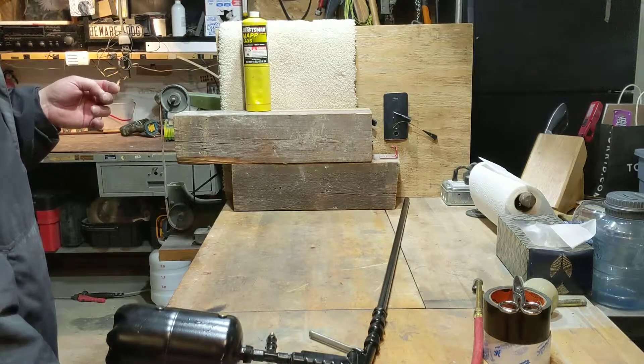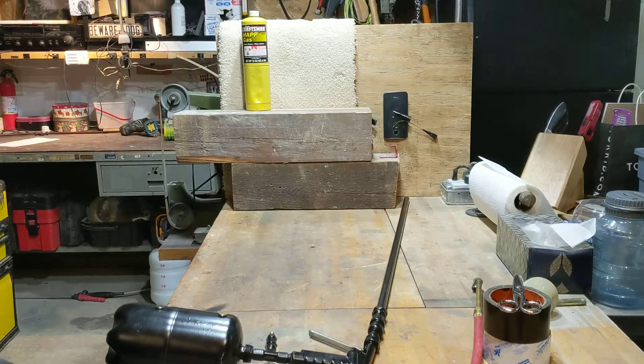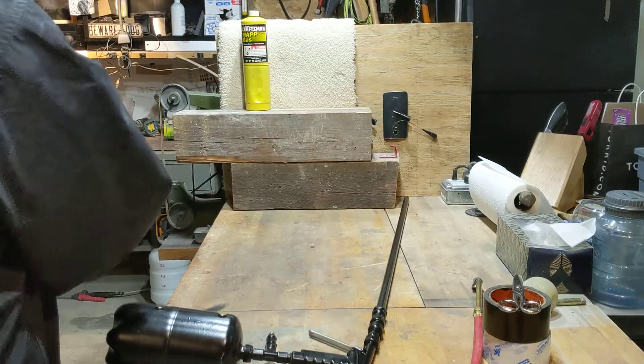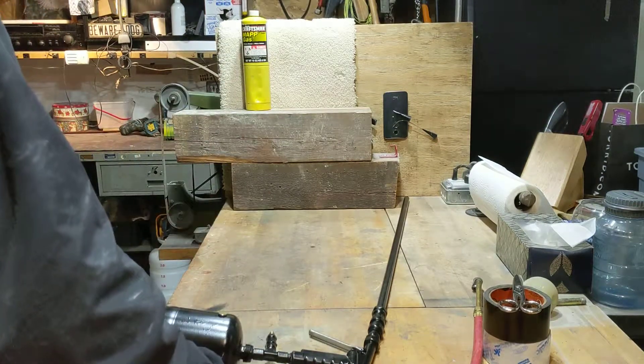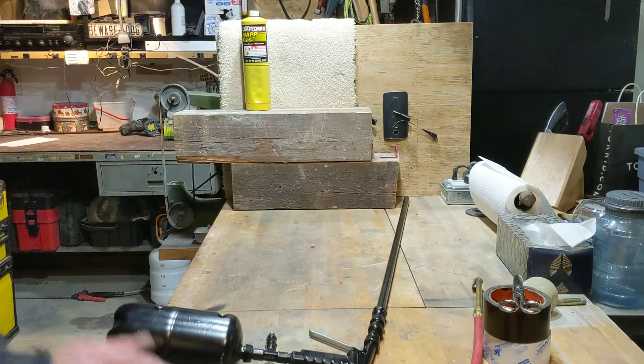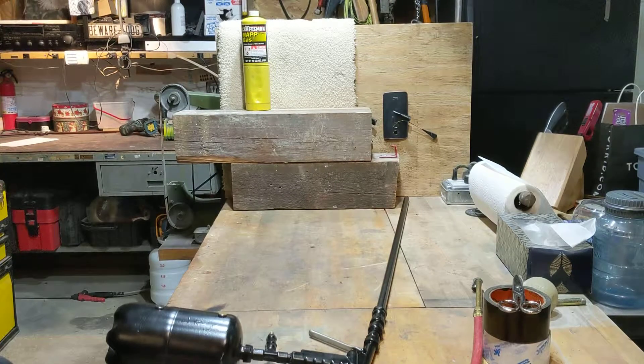I did take the liberty of putting a little flat spot there to give the dart a fair chance to penetrate, because it's fairly thick and the dart's just made out of a coat hanger, which is probably 18 to 16 gauge somewhere in there. My safety glasses are safely tucked away in one of the drawers over there. I'll be standing back at least five to six feet, which should be well out of the blast radius.